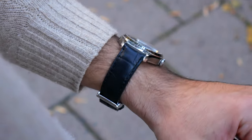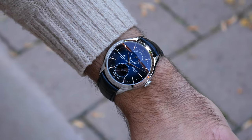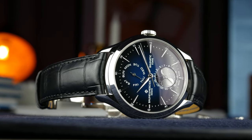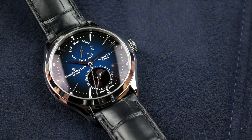It's their Clifton Baumatic Day-Date Moon Phase. This watch was released earlier this year. It's been present in their catalog before. This time it comes with a blue dial and a stainless steel case that just looks fantastic.